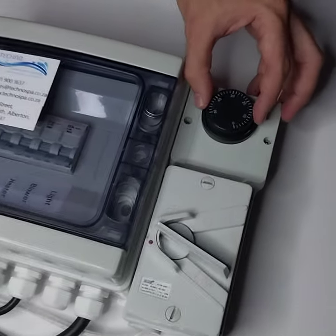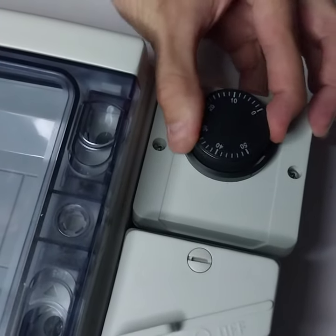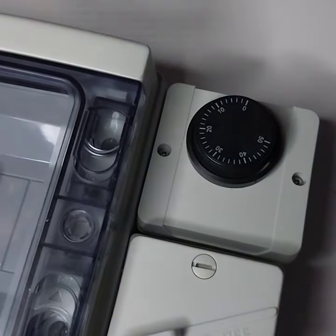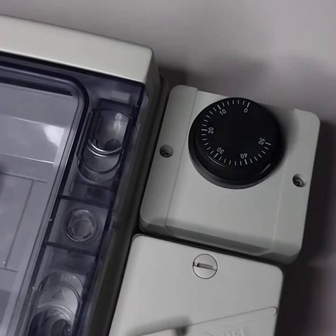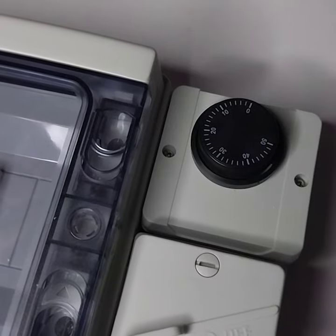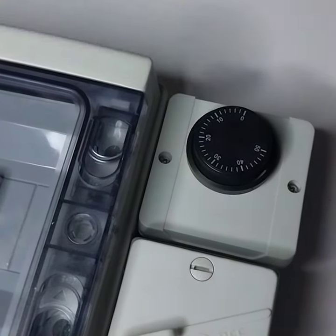In one motion, you move the dial back to zero. There was a slight click — the thermostat will click. If your thermostat does not click, it has not reset, so please make sure you hear a click. It is now on zero.